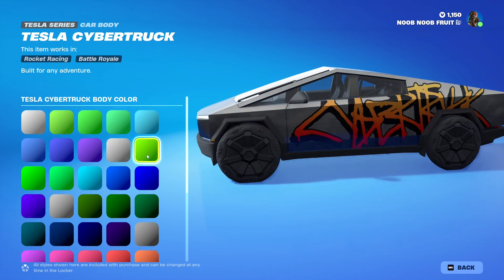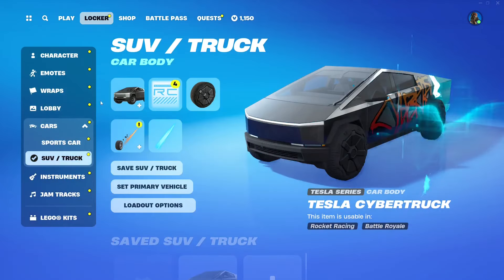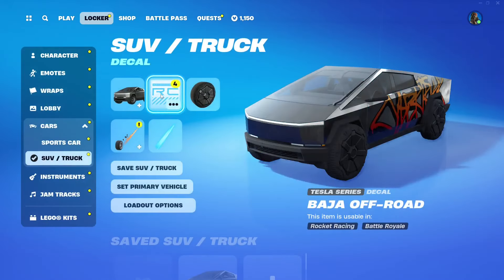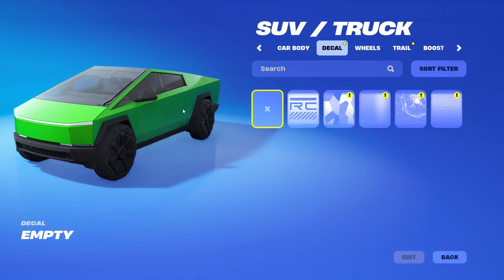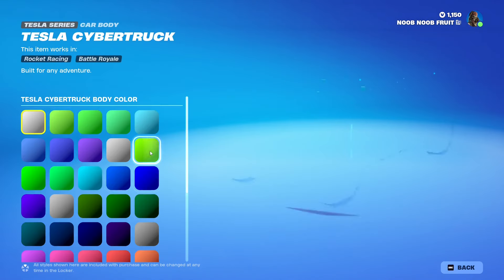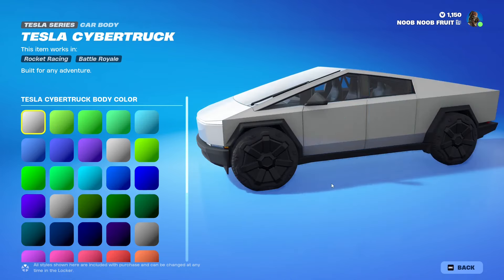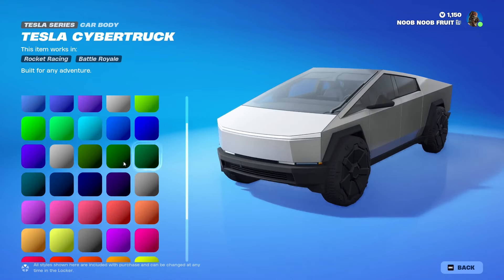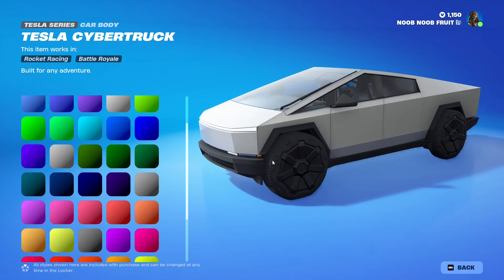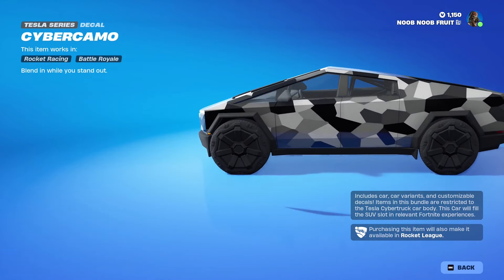You can customize the colors - let me show you from my locker, it's much easier there. I need to remove the decal first - there we go. Now we can go back to the shop and mess around with it. These are the colors you can change. The Tesla Cybertruck is kind of unique because it only has one color you can change - the primary color itself. The bottom edges will always stay a grayish black color which fits the wheels, but the top can always be changed.